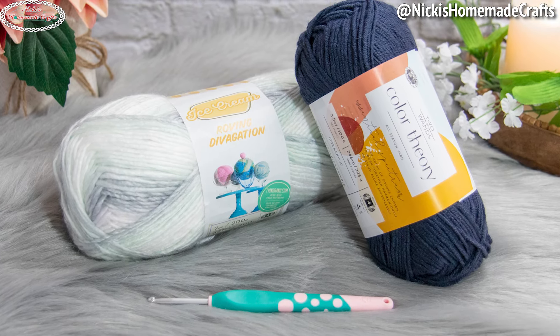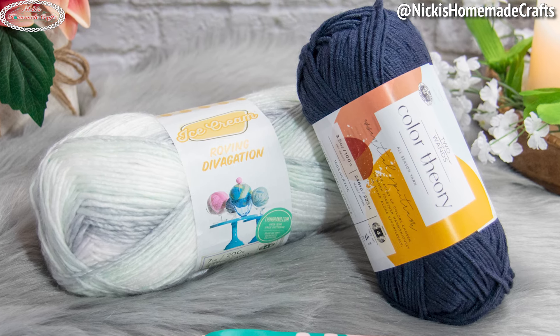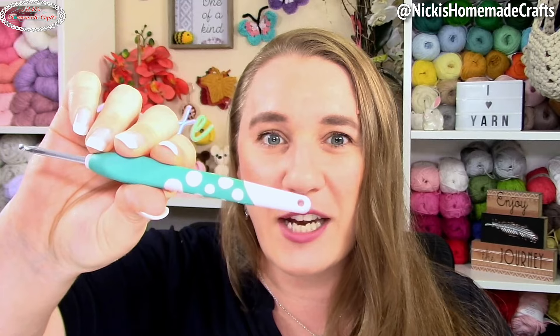It's going to be in rounds this time. We're going to use the same colors — I used Lion Brand Color Theory yarn and Ice Cream Roving yarn, and I used a four millimeter crochet hook.